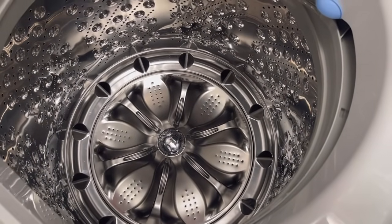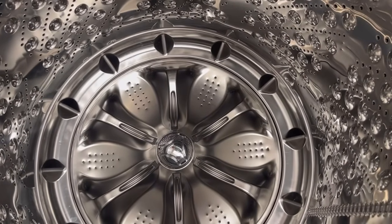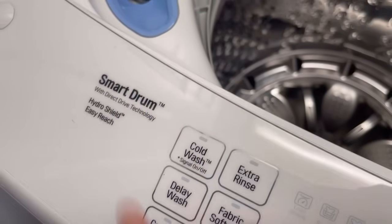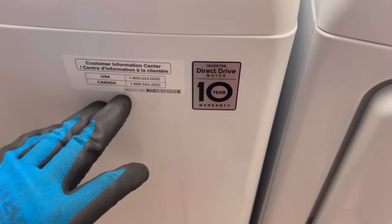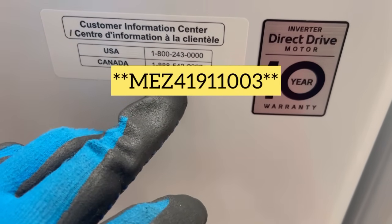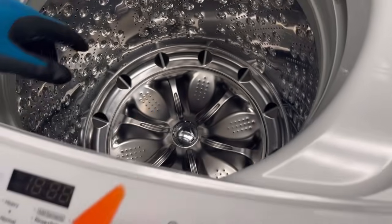Alright guys, we're going to try to clean up this filter in this LG washer. It's an LG Smart Drum with direct drive technology. The model number is MEZ41911003. You may have a different model, but the overall method is going to be the same.